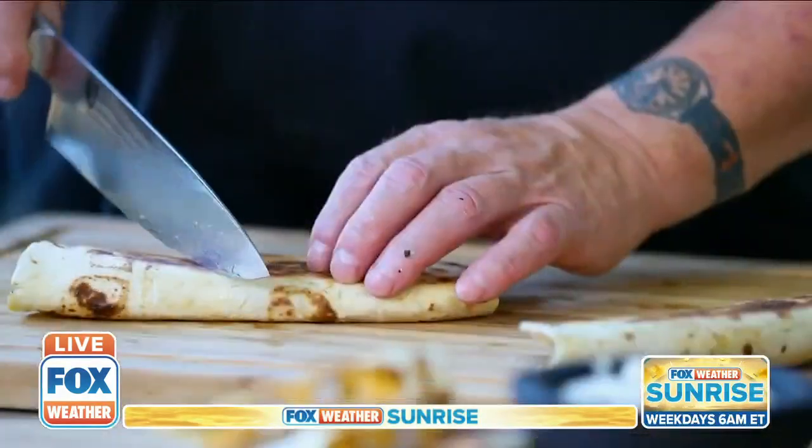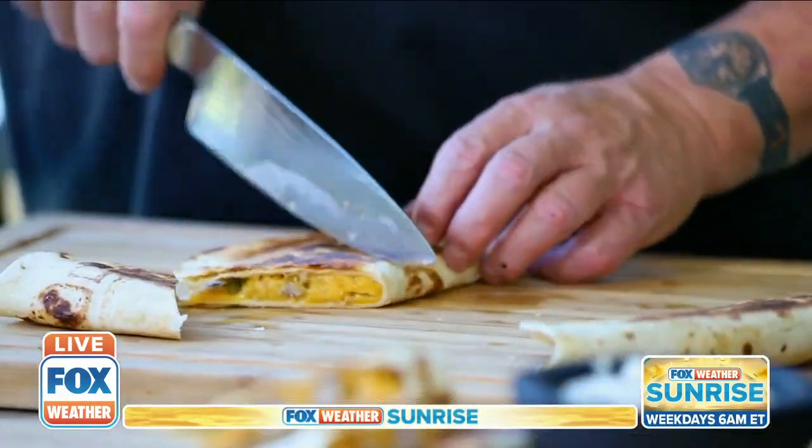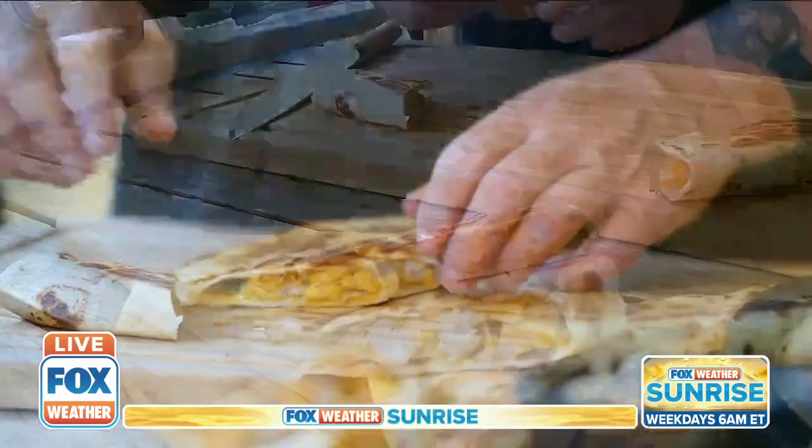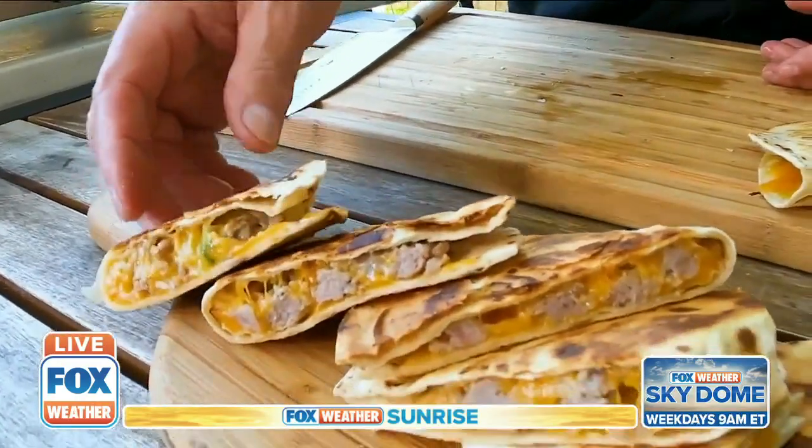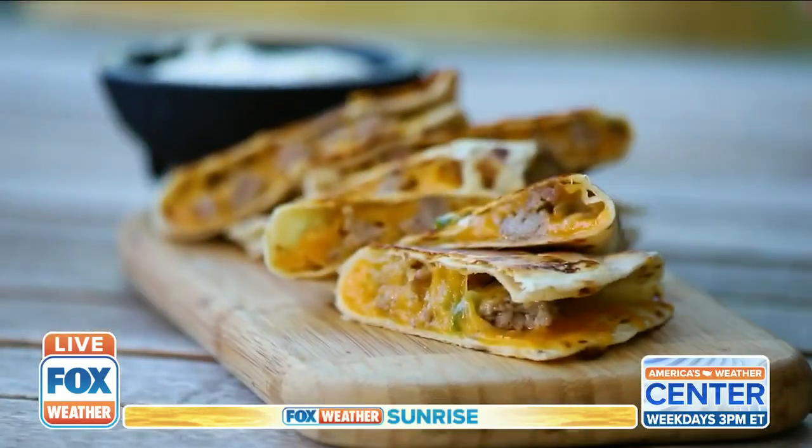You could serve these whole, but I like to cut them into pieces. That way, if somebody just wants a small piece, they can have that. Wedges are pretty traditional — works out kind of nice. Cheese, brats, and tortillas: now that's a match made in heaven. Cheese head country quesadillas. I'm Dr. Barbecue. Enjoy the game.